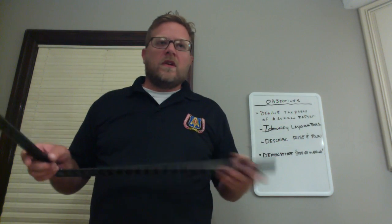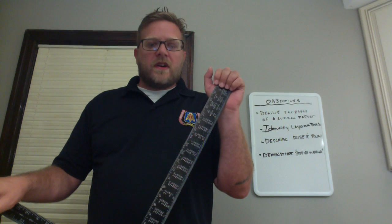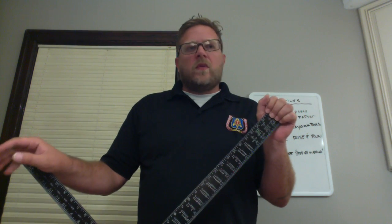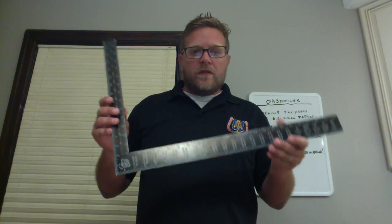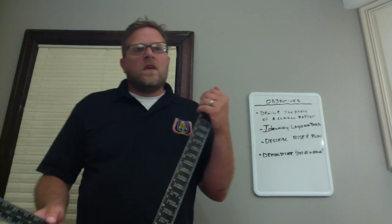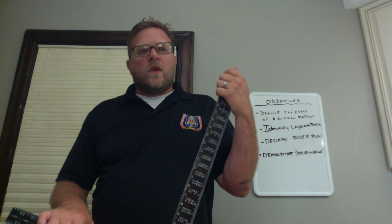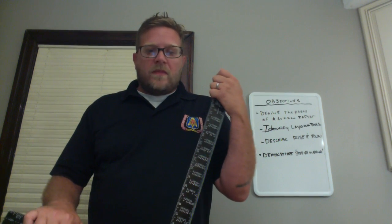In my opinion, as a carpenter, one of the most rewarding tasks is framing a roof. However, sometimes it can be the most frustrating if calculations and formulas aren't made exactly right. Today we're going to discuss the step-off method. The step-off method is a technique that allows a carpenter to effectively lay out a common rafter without using any mathematical formulas — only the framing square.